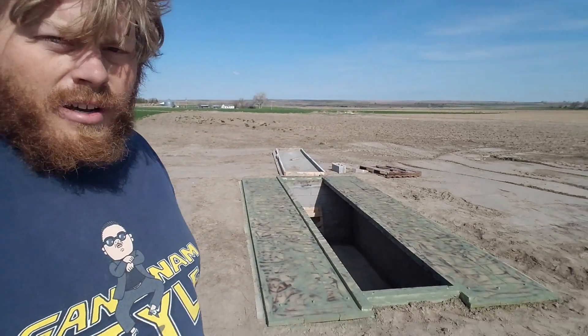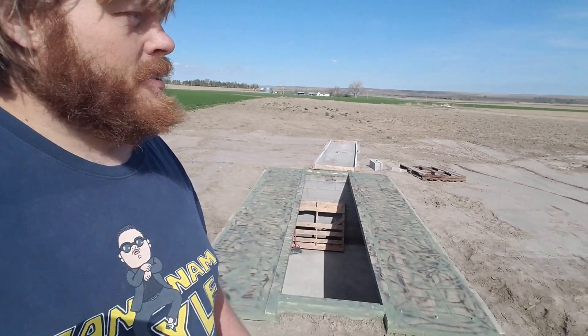And behind me is just dirt, which is going to be turned into winter wheat. Over here is the finished pit — all we really need is our flaps on there, and we're designing those at home as we speak.